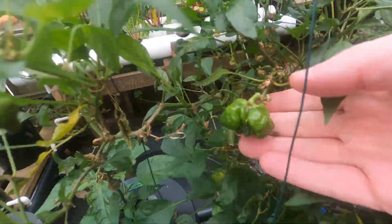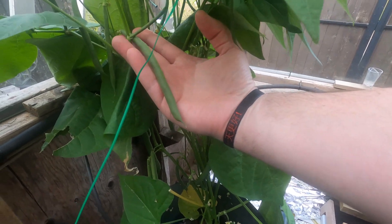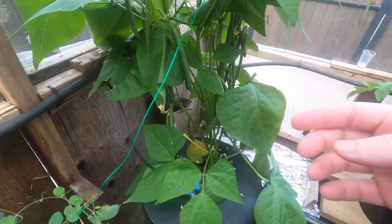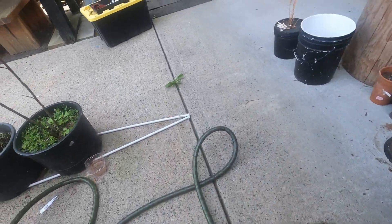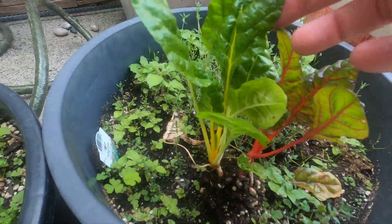I can't wait to try these peppers and all these beans. That's just one week's growth — it's crazy. And the ones outside — I got this at the same time as these guys outside.